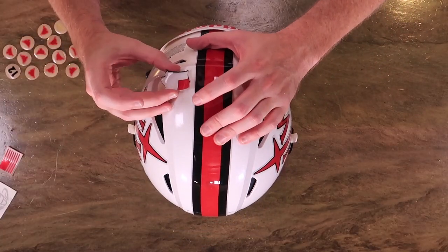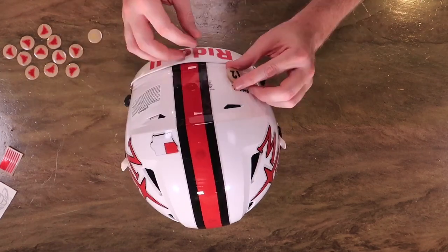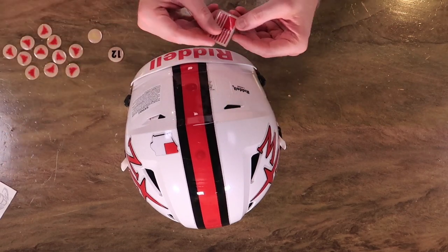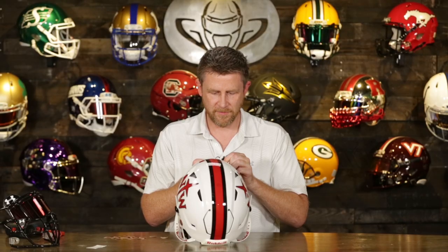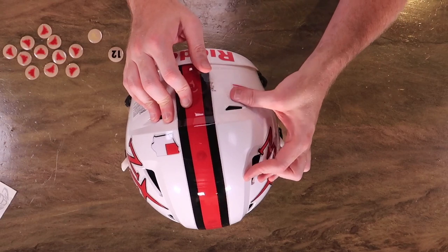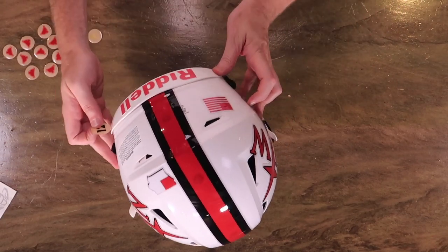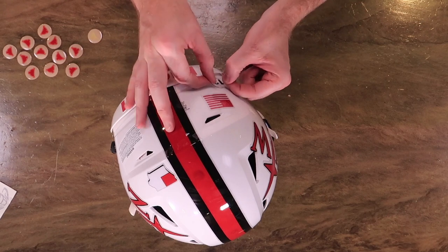We're going to go with the back decal, and then finish this guy up with the face mask. We cut the center line on the flex strap. We've got some award decals going on there too — these are hard hats — and we'll put a little number back here. Going with a red US flag decal to keep everything red and black. Red is my favorite color — I say it all the time.